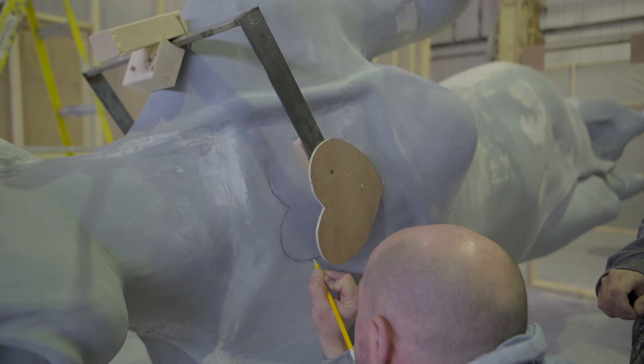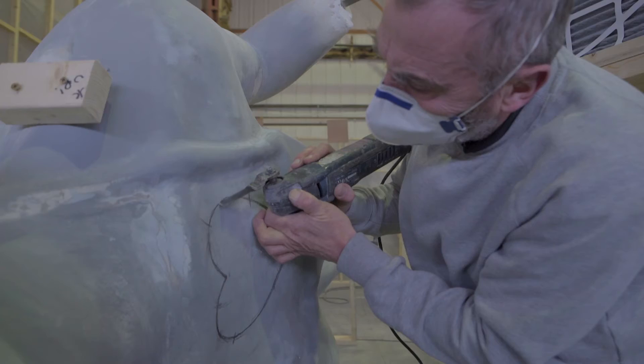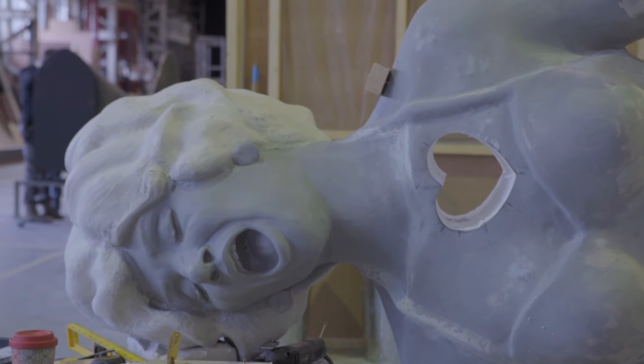We then had to look for the best placement of where to cut out the heart in Shirley. We went for the most obvious location, but it had to have a good relationship between the right hand reaching out towards the heart.